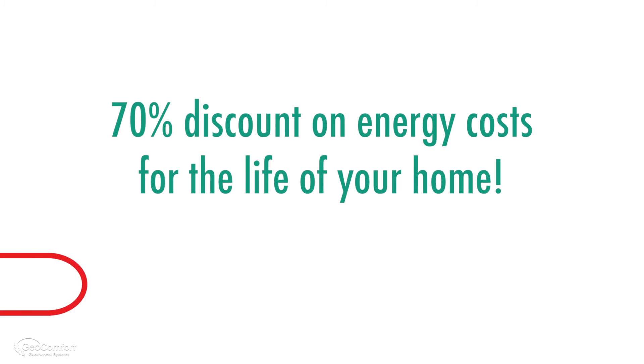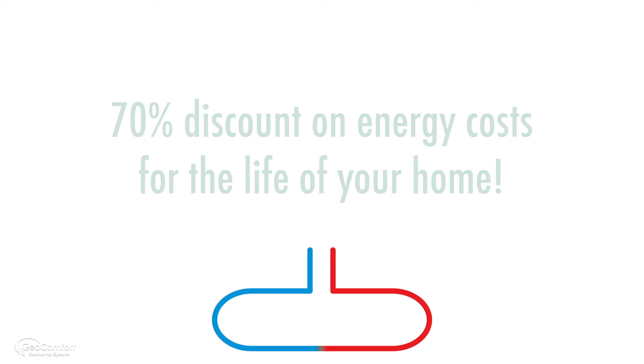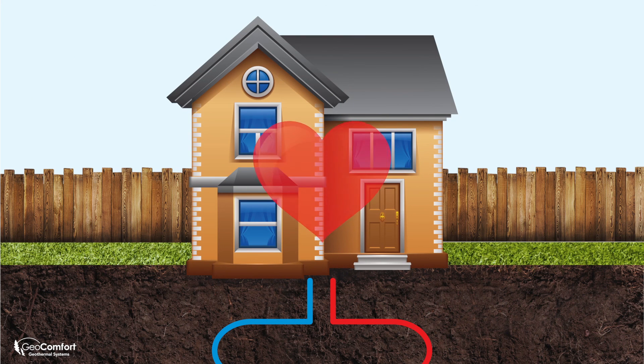Once installed, your loop system can deliver up to a 70% discount on energy costs for the life of your home. And after all, isn't that really the heart of the matter?